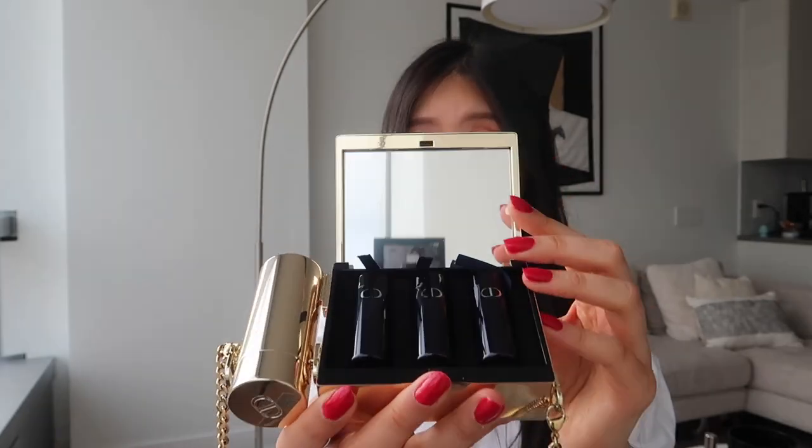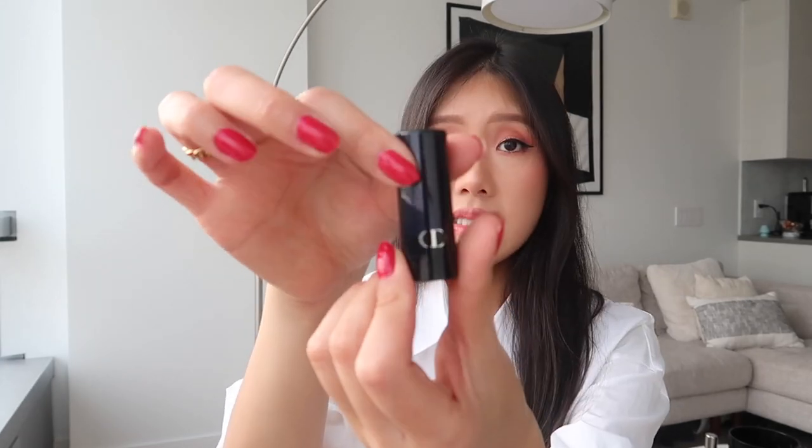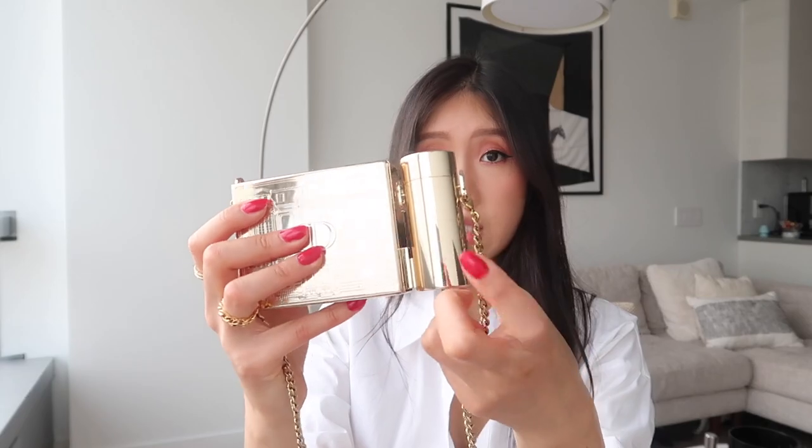Inside there's a mirror and three mini lipsticks. One of them is a really nice shimmery red. This one is a nice coral pink — it smells so good, I love the smell of lipstick. The last mini one is a darker pink, almost reddish. I love these colors — sometimes these sets come with the weirdest colors but this one's actually really nice. And then lastly, this right here is its own full size lipstick — you could also put in any other full size lipstick since it's a circular shape.